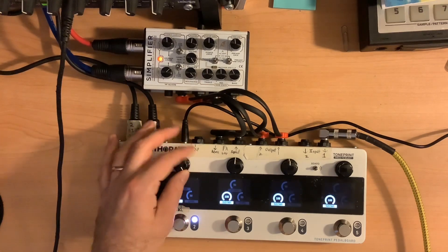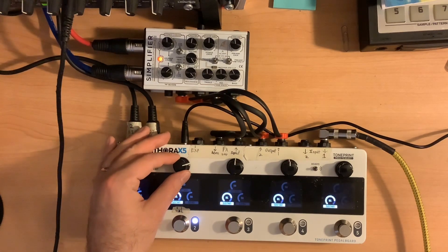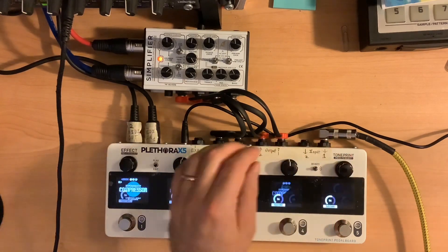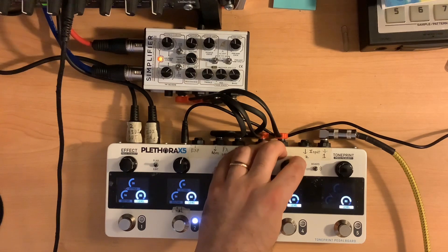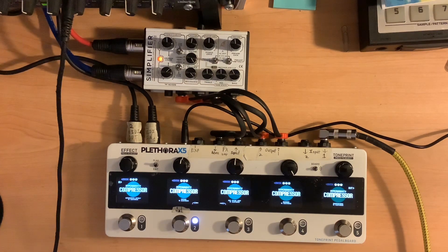Sustain adds background noise. Bringing the level up. Just hanging on. If I switch this off — see that? It's just dying out versus just hanging on. That's pretty cool.